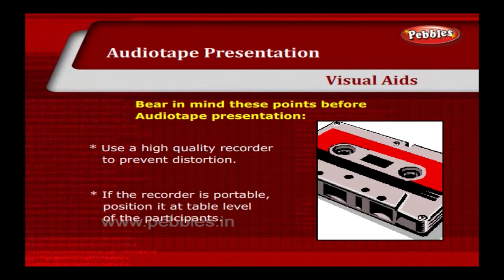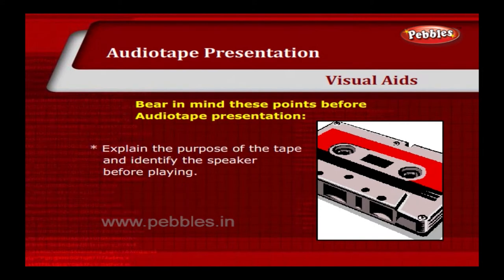If the recorder is portable, position it at table level of the participants. Explain the purpose of the tape and identify the speaker before playing. Always carry a backup tape.